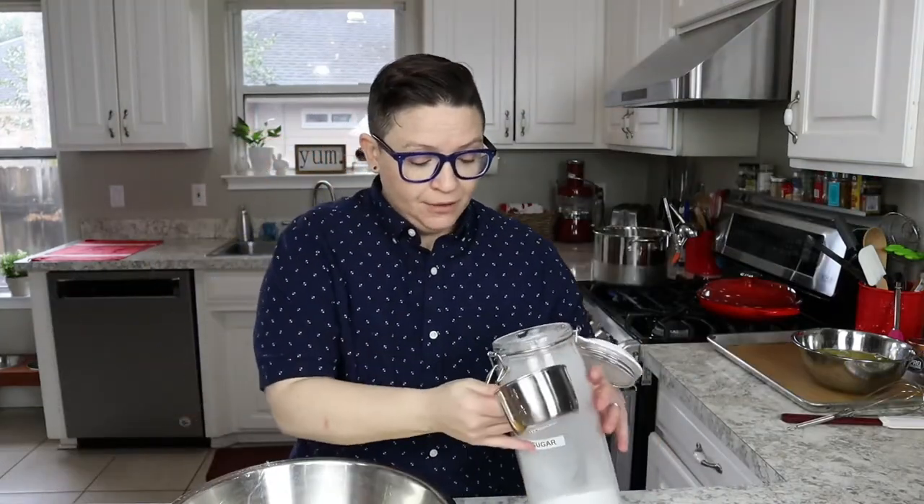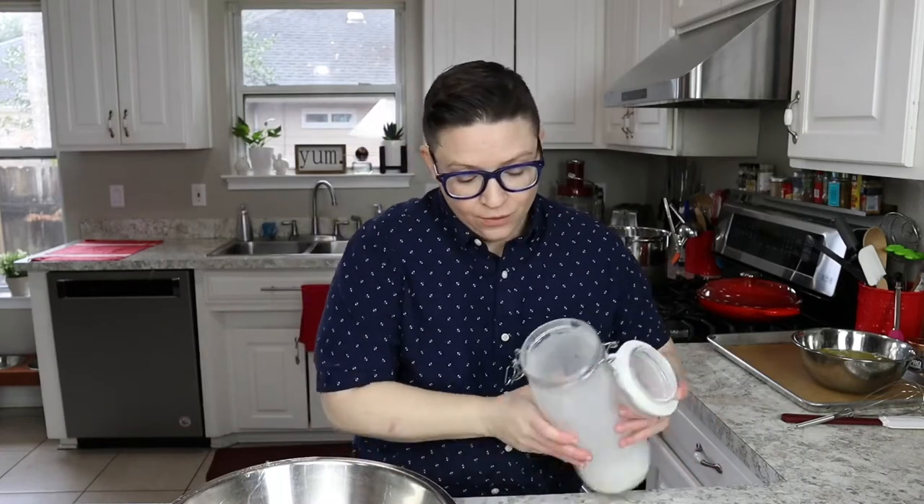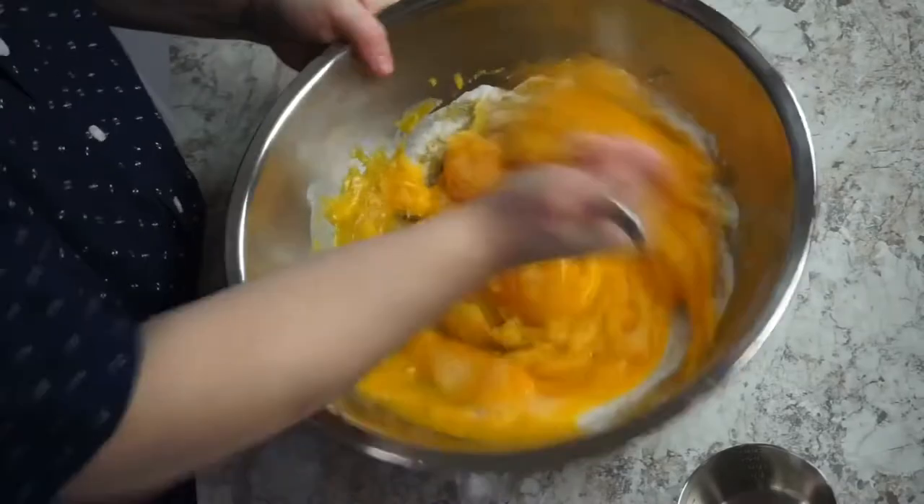In the meantime, we are going to mix our other two cups of sugar in with our egg yolks and now we're going to whisk, whisk, whisk. Now we just wait for our cream to come to a boil.